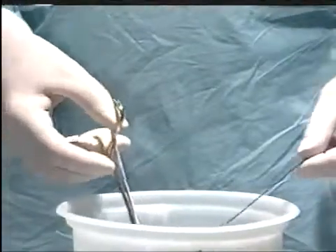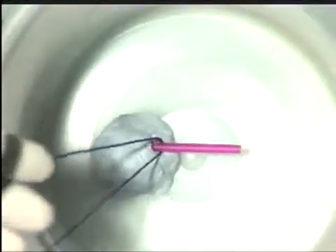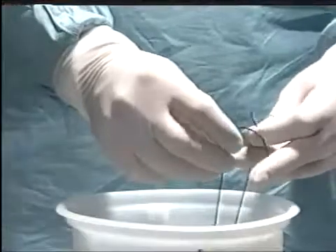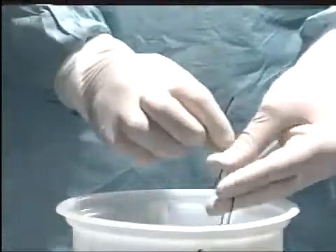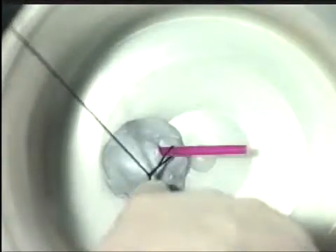Take your suture material in the tip of a hemostat and pass it round the blood vessel, taking great care not to exert any tension. Bring the suture material out of the pelvis, tie and snug that down using the index finger.